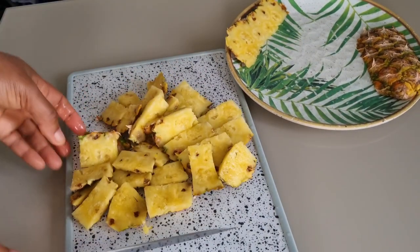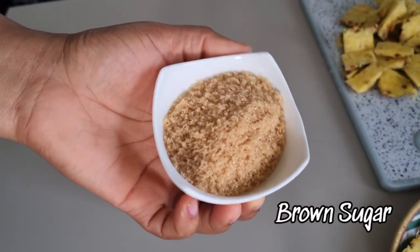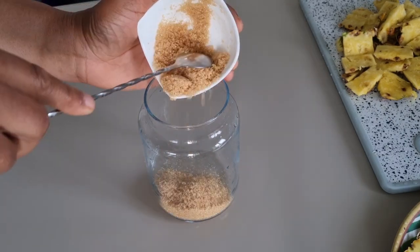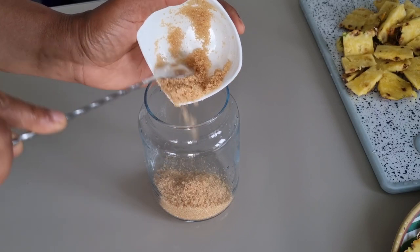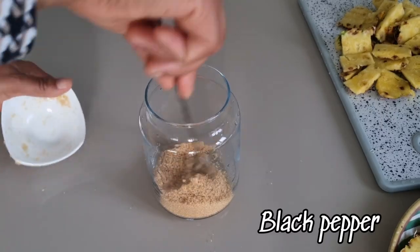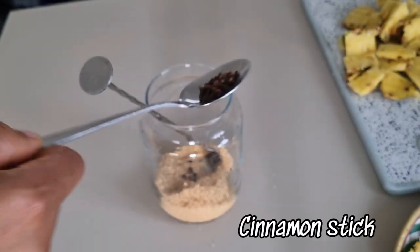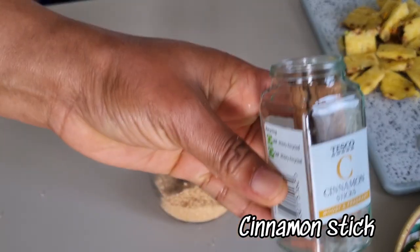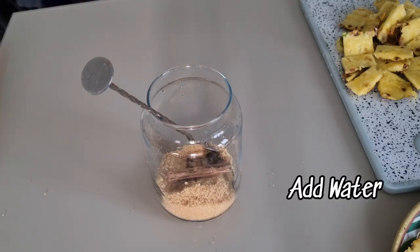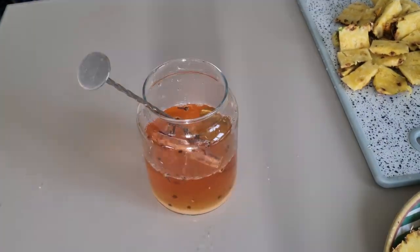Here I have my clean washed jar. I'm going to add brown sugar — about 5 tablespoons of brown sugar. You can decide to use white sugar. I'll also add black pepper, clove seed, and cinnamon stick. Feel free to add any spice of your choice. Then I'm going to add water and stir so that the sugar can dissolve properly before I add the pineapple peel.